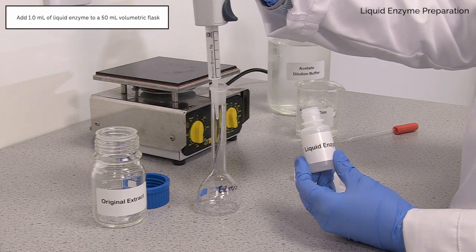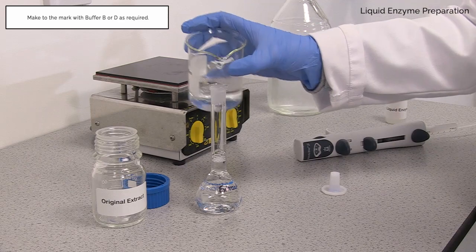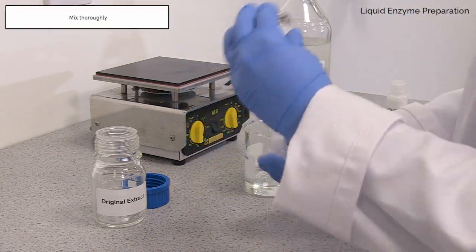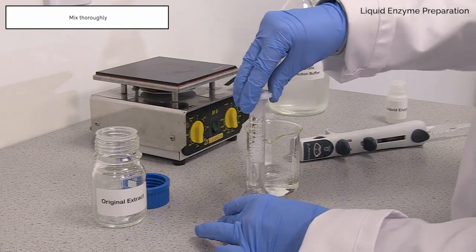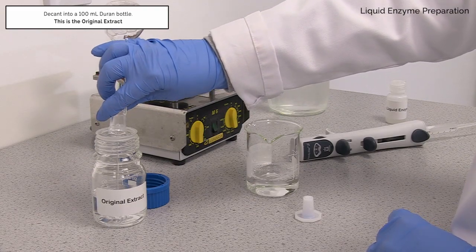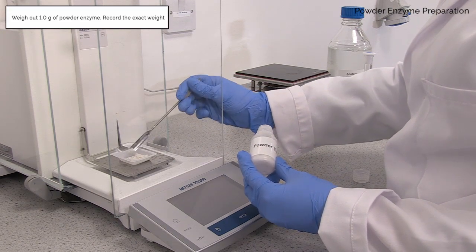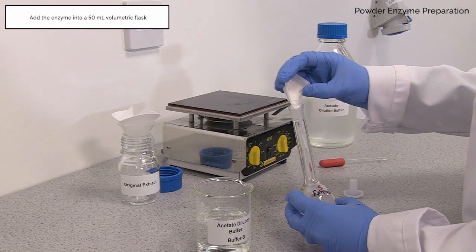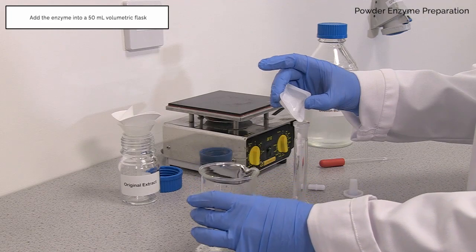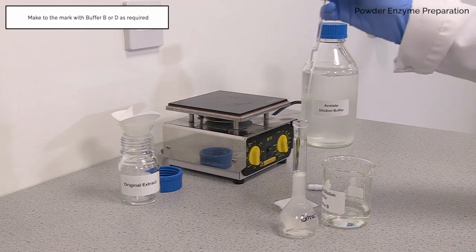In this video we demonstrate how to prepare both liquid and powder enzyme extracts. Add 1 ml of liquid enzyme preparation to a 50 ml volumetric flask and make up to the mark with dilution or extraction buffer, either buffer B or D as required. This is the original extract. For powder samples, record the exact weight and add to a 50 ml volumetric flask. Wash the weigh boat and make up to the mark with dilution or extraction buffer, either buffer B or D as required.